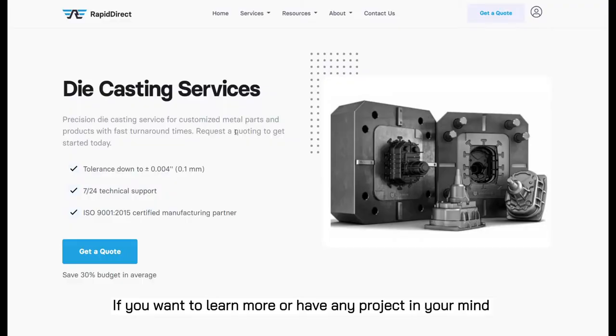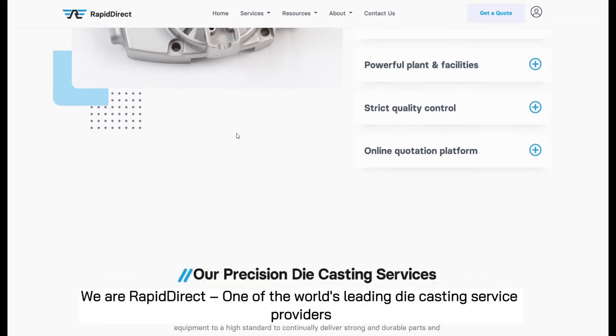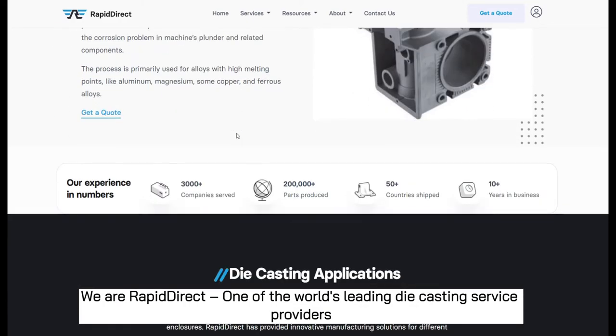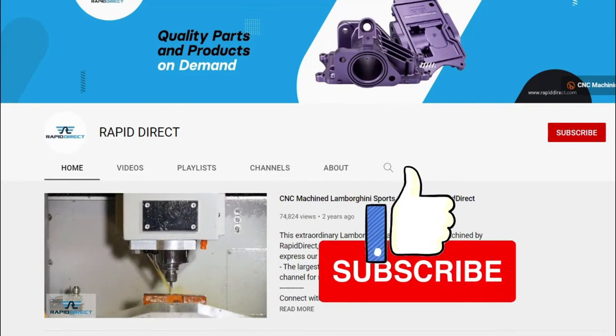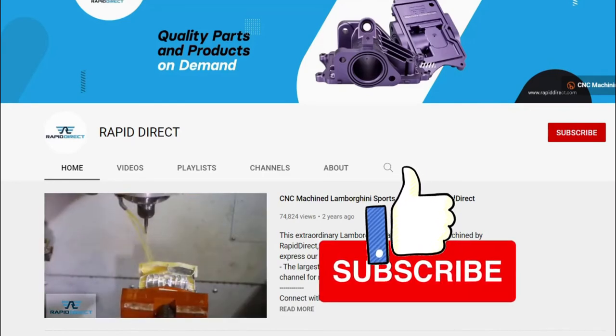If you want to learn more or have any project in mind, please get in touch with us. We are Rapid Direct, one of the world's leading die casting service providers. And don't forget to like this video and subscribe to our channel to see more similar videos.